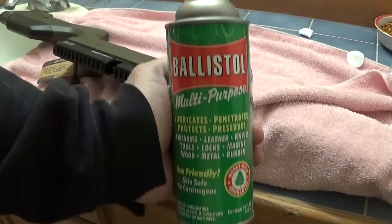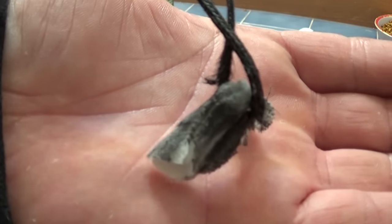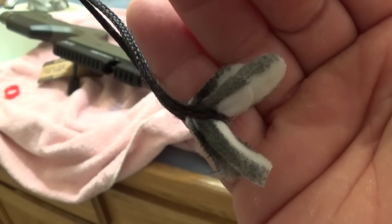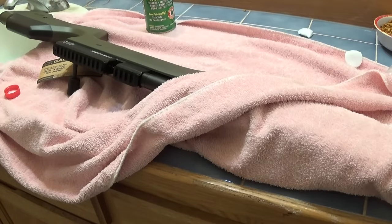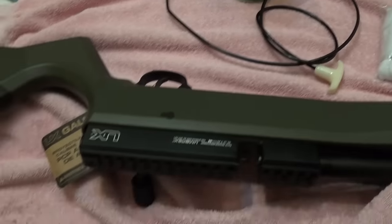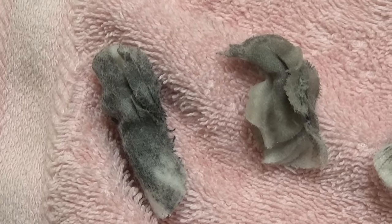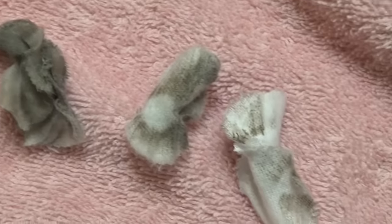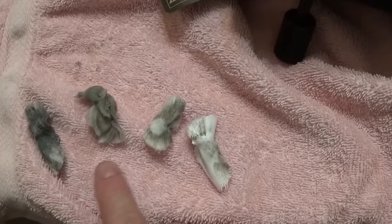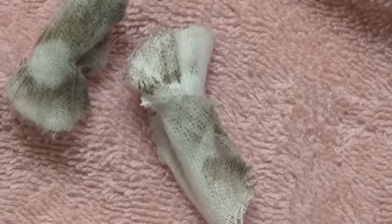Alright, I'm running the crown saver through here with some Ballistol. Here's the first patch I pulled — definitely a filthy barrel. You want to clean that gunk out of there for the best accuracy. By the way, that's what a JL crown saver looks like. You need one if you're going to shoot air guns. There's the first patch — it was filthy. I soaked it on both sides, and all the way to pretty much clean. These patches I pulled multiple times — like three or four times. We should be good to go.